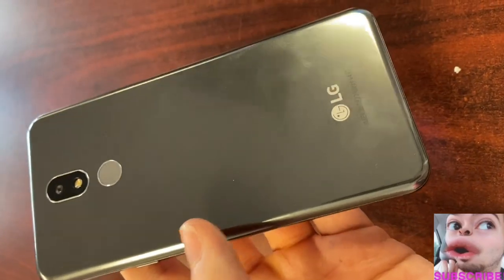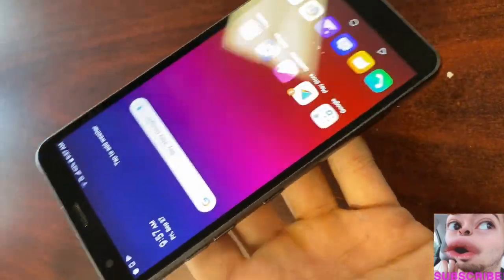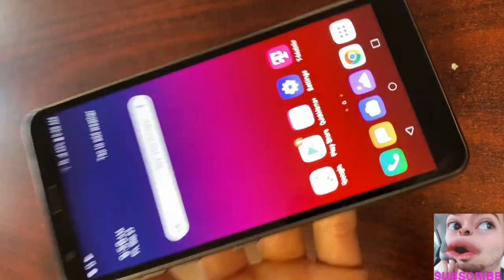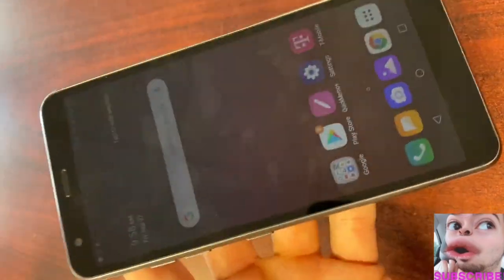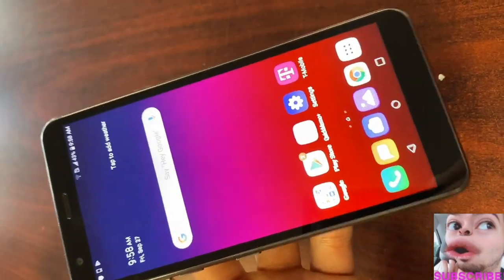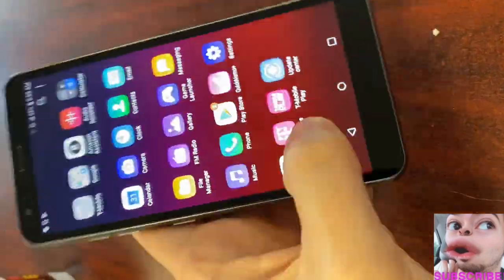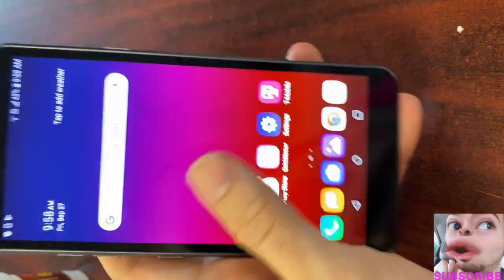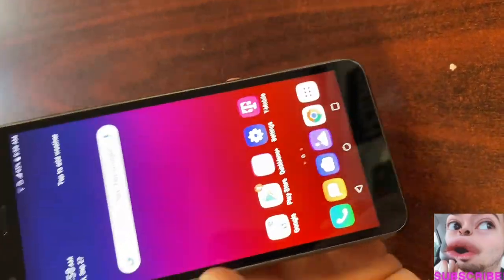16 gigabytes isn't great honestly — a lot of entry models today such as the Galaxy A10e give you a 32 gigabyte option for a similar price. Pricing-wise, we're expecting this to be anywhere from $100 to $150. We do have Android 9.0 on this device, so we have the latest Android on an entry-level phone. As I've been using it, it does have an app drawer, but when you swipe up to access it, it's a little laggy.